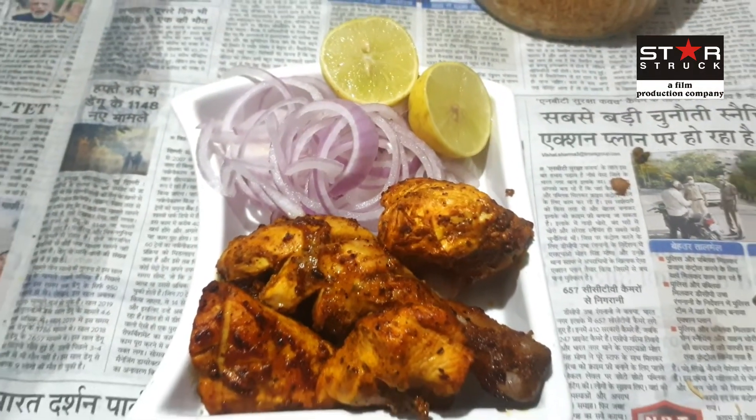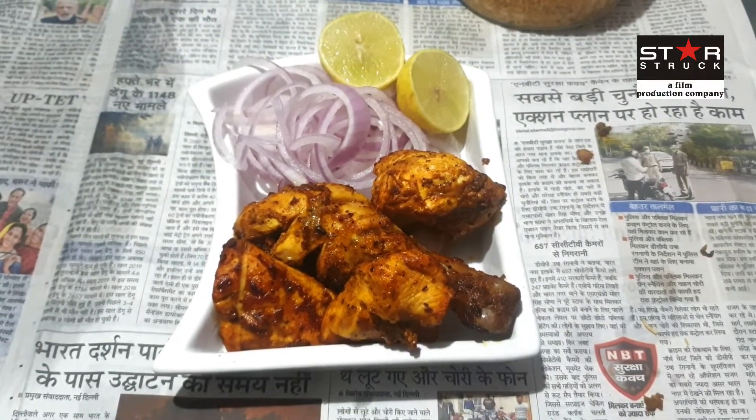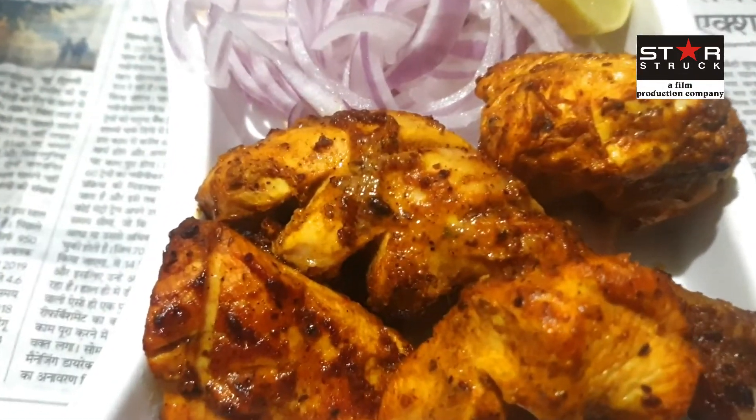This is how it looks — isn't it yummy, guys? You must make this recipe and tell us how you like it.